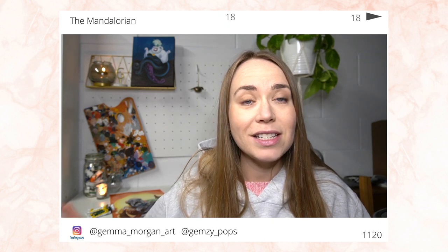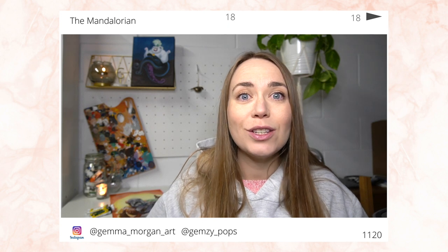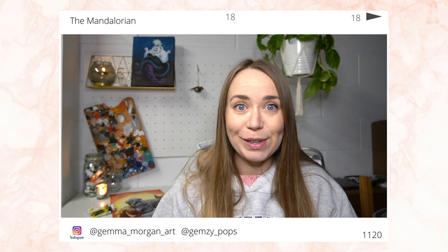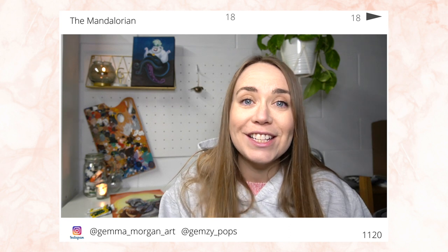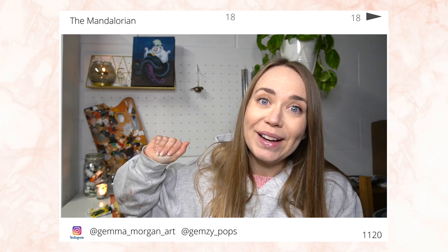Let me know in the comments what characters you would like to see me paint next. I've got lots of videos planned for Christmas and lots of holiday events, so make sure you are subscribed for those. If you did enjoy this video make sure you give it a thumbs up, leave me a comment to let me know what you thought of my final painting, and subscribe so you never miss any of my future videos. Thank you so much for watching — I will see you next week, bye guys!